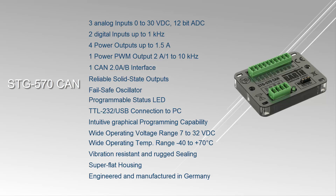In addition to the general digital and analog inputs and outputs, a power PWM output with 2A and 1–10 kHz is implemented on the controller.